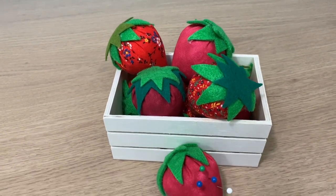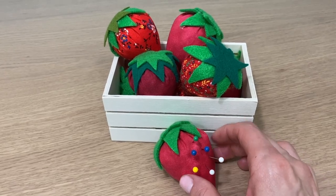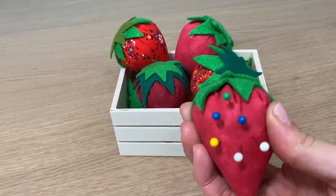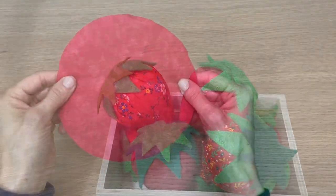Hey guys, in this tutorial I'm going to show you how I made these strawberry pin cushions with scrap fabrics that I had in my sewing studio. They really took me like five minutes each to make — they're so quick!